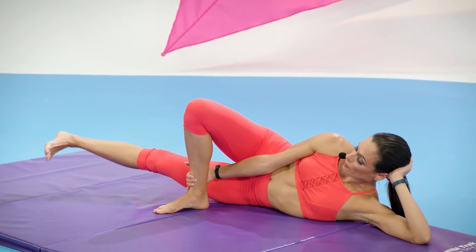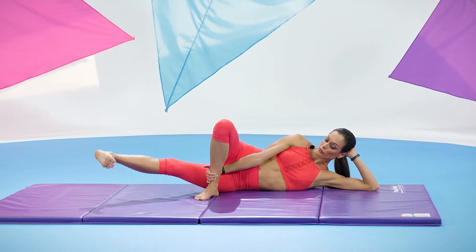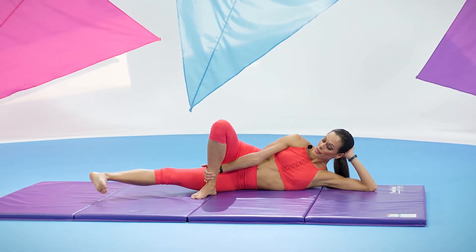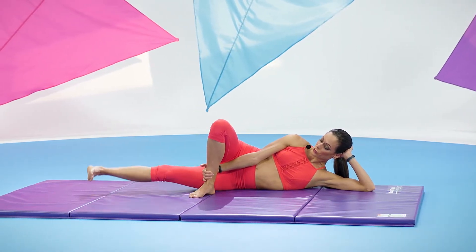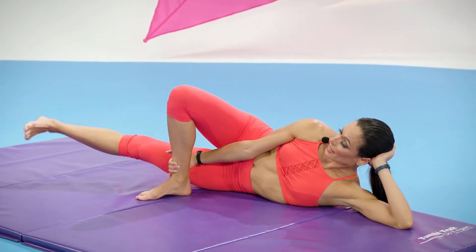Let's do two more like that — up, up, and lower. One more time — up, up, lower. Let's circle the leg around for five, lead with the heel and your inner thigh. Two more, one. Reverse it. Keep pulling that navel back.